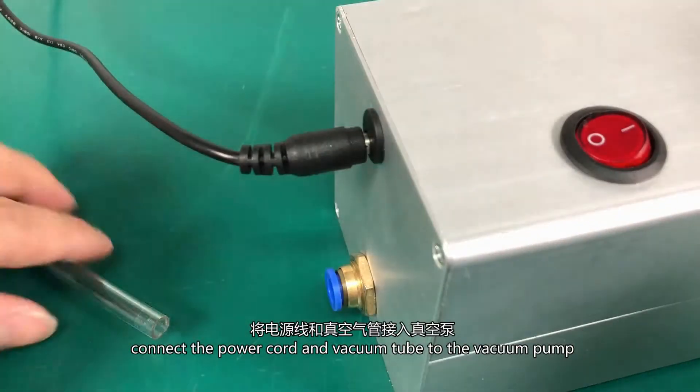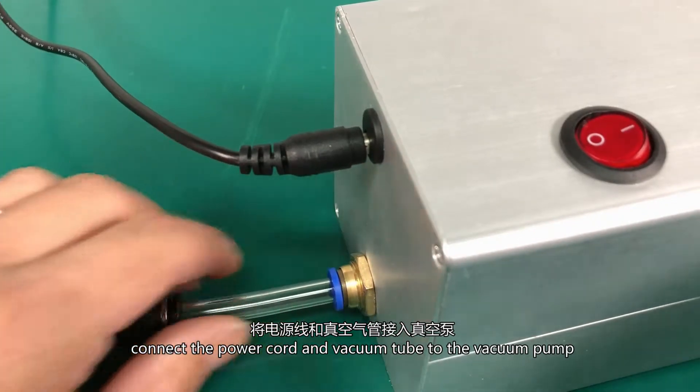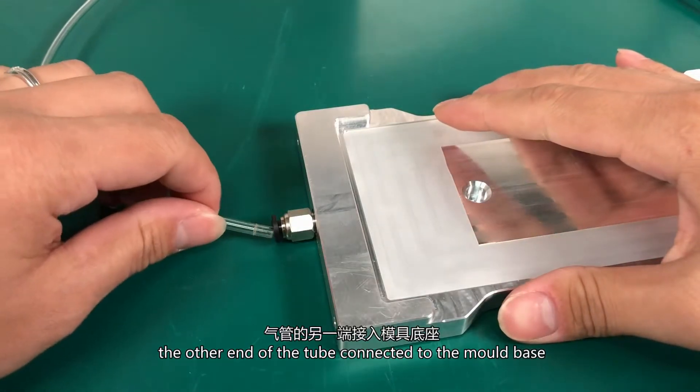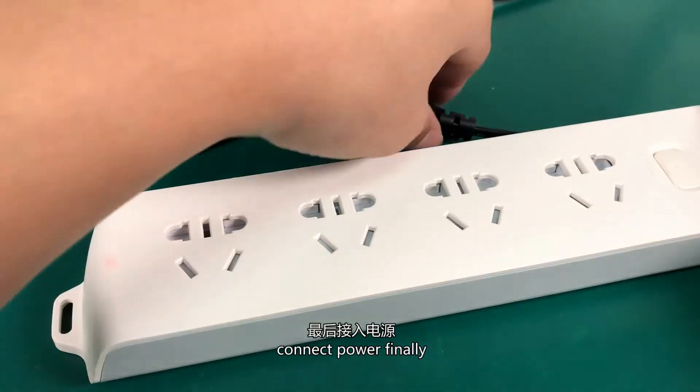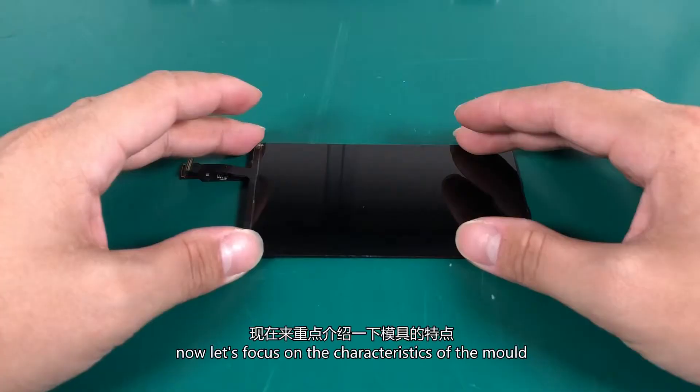Connect the power cord and the vacuum tube to the vacuum pump. The other end of the tube connects to the mold base. Place the LCD mold on the base. Connect the power finally.